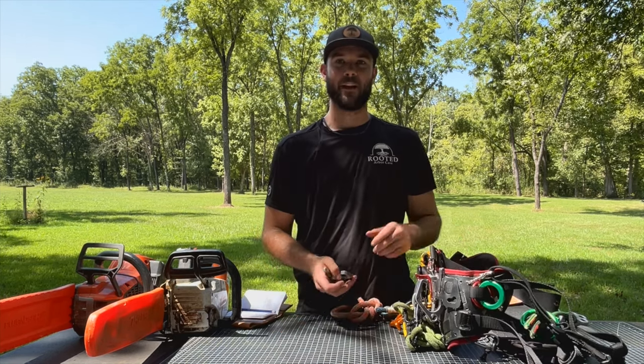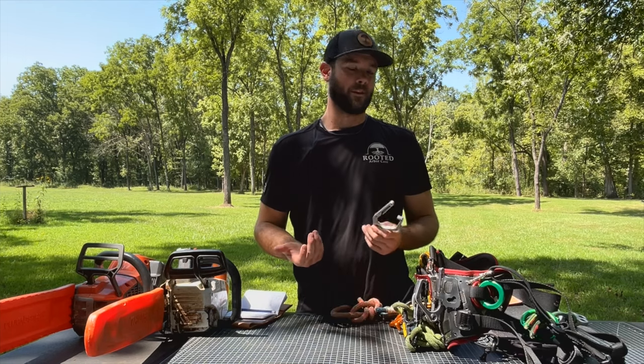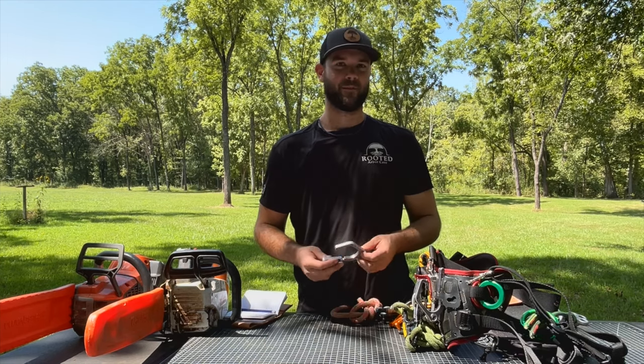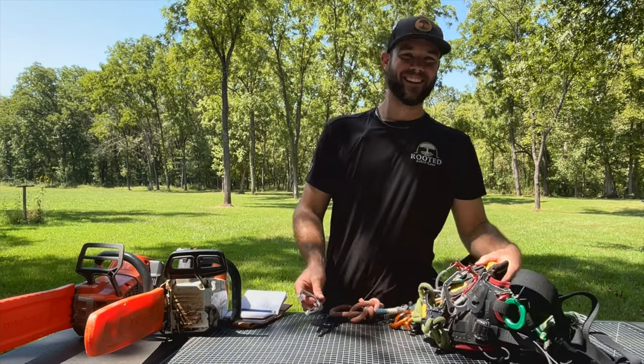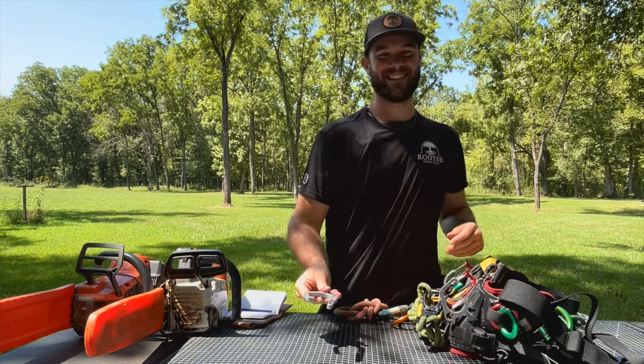It's a fairly inexpensive item — $45 at Shelter Tree or Amazon Tree Stuff, wherever you decide to get your tree goods. Support the locals, am I right? I appreciate you watching. Take care guys, see you next time.